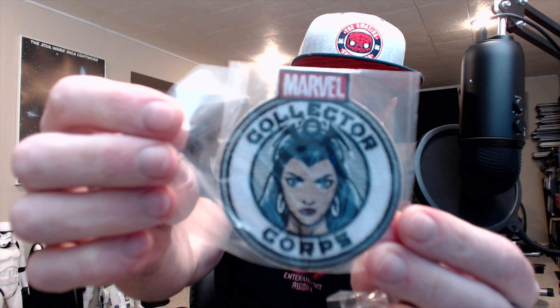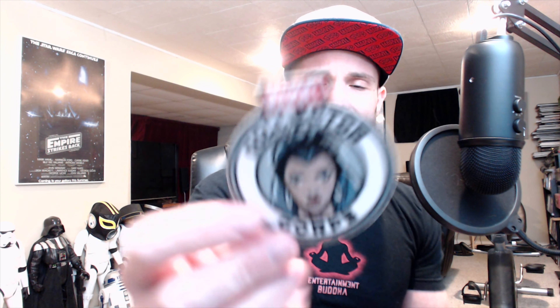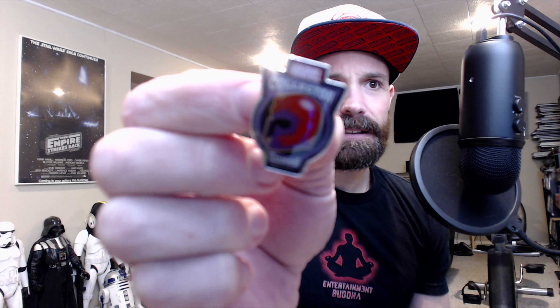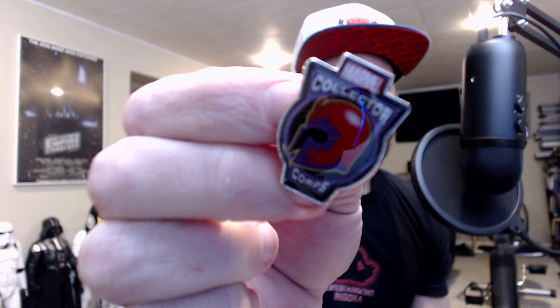We're always going to start in one of these boxes with the patch and the pin. So the patch looks like it is — I forget her name — Emma Frost, maybe? Something like that. And then we have the pin, which is Magneto. These little bags are little dicks. There it is. Patch and the pin, good to go.